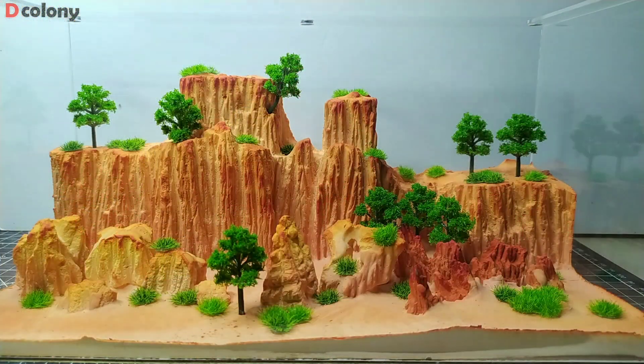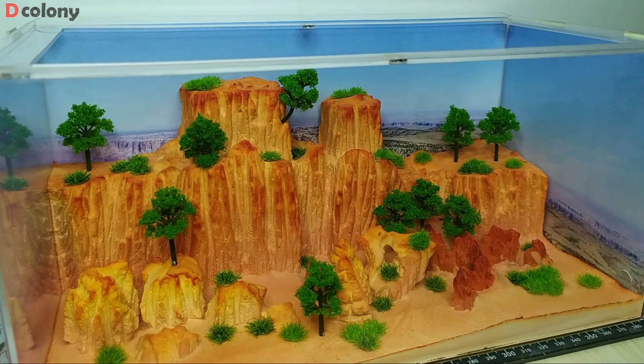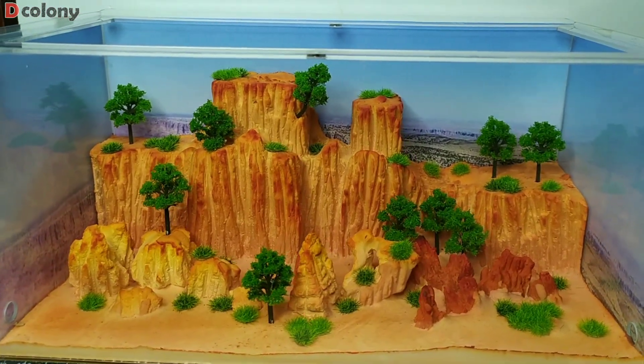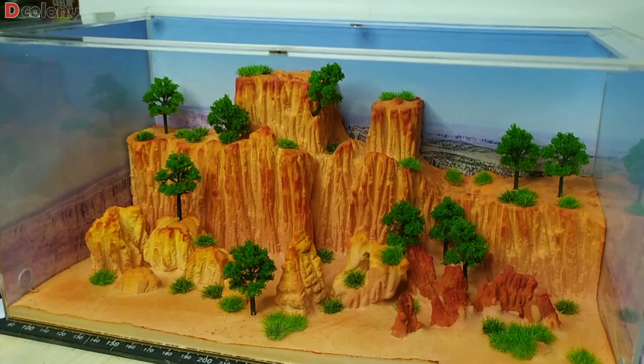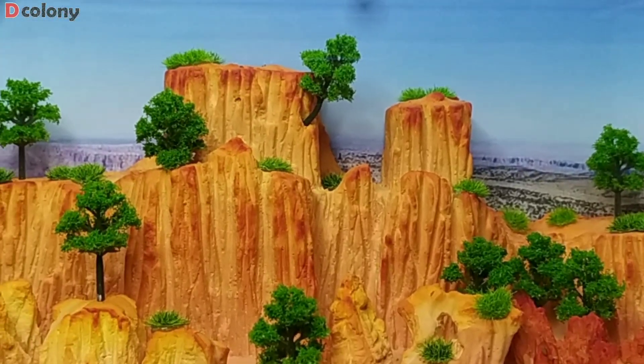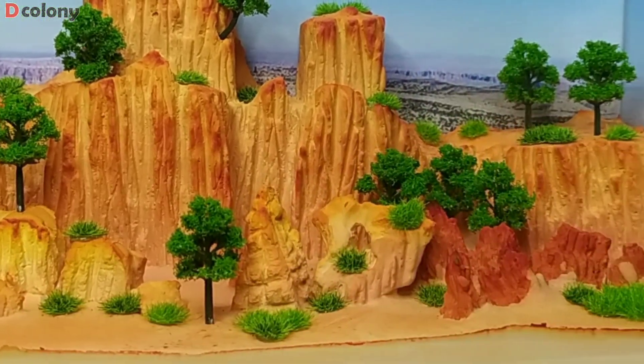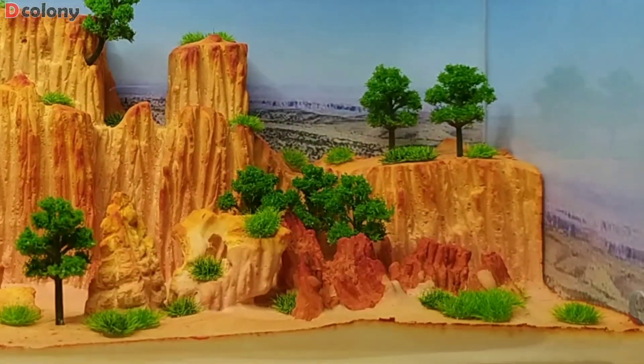I printed an image of the Grand Canyon to use as a background, since this was the place that inspired me to make this world. It's also one of my dream places to visit — and my pet ants will experience the Grand Canyon before me, I guess. And they will live here as well. As they say, living the dream.